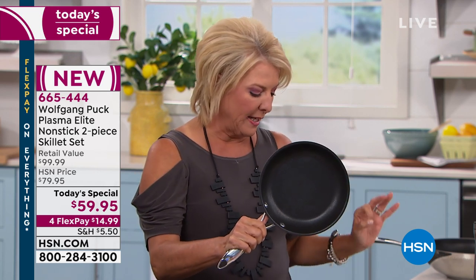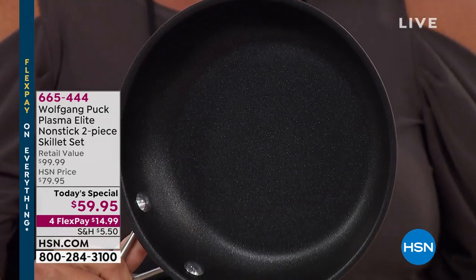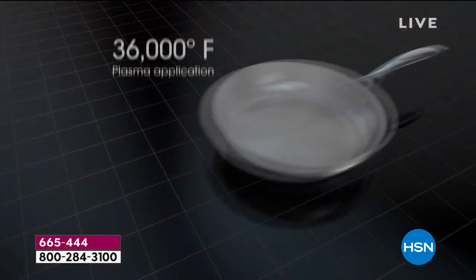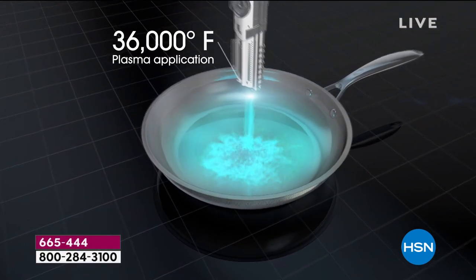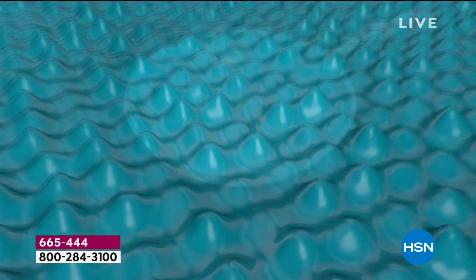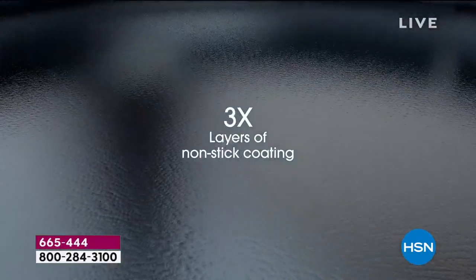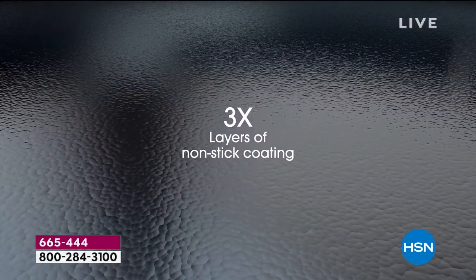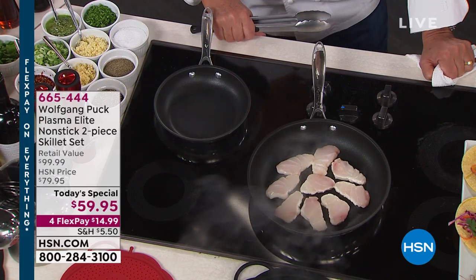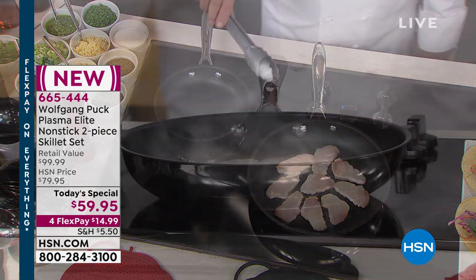Here's where the rubber meets the road and it gets super exciting. Look inside this nonstick — the magic is a plasma that they bond to that stainless steel, along with three additional layers of PFOA-free nonstick, which equates to a nonstick that is 10 times stronger than stainless steel. It's 60 times harder than standard aluminum pans and seven times harder than your traditional stainless steel pans.